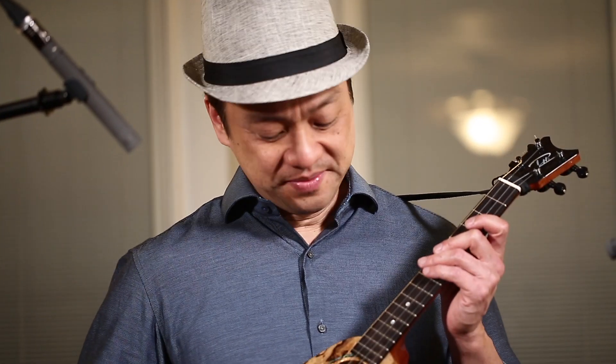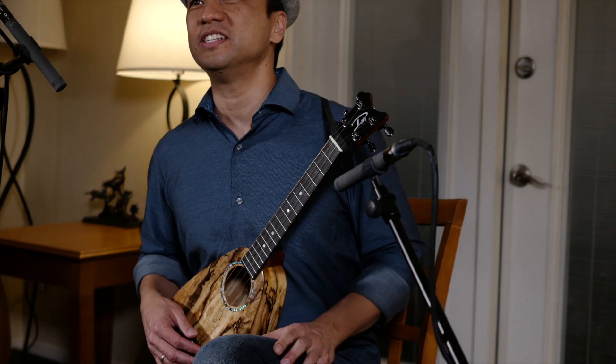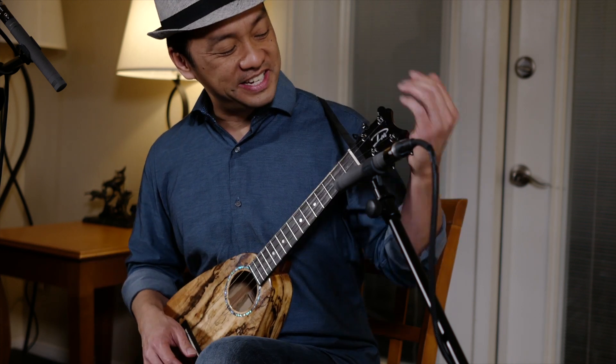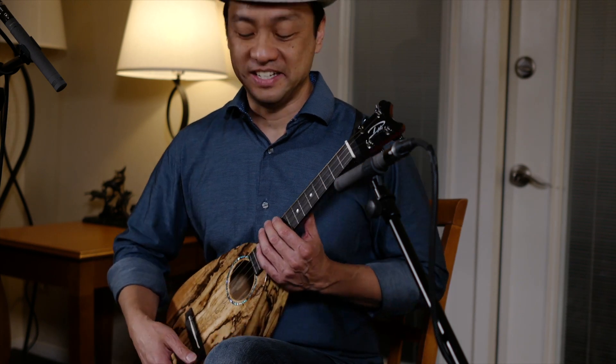This is a tiny tenor ukulele. A tiny tenor is a full tenor scale ukulele that has the overall length of a concert, which is the most popular size ukulele. We like the portability and the big sound of the tenor.